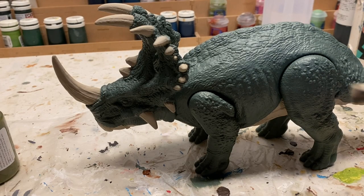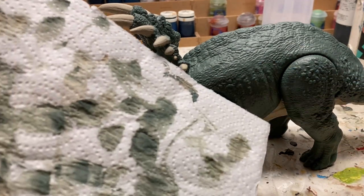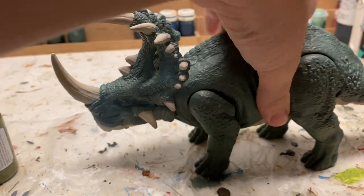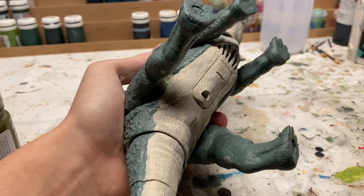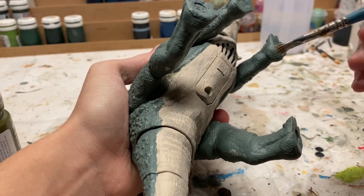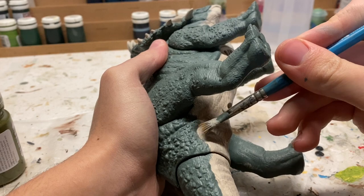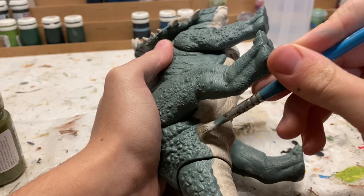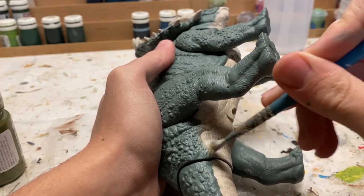I got the green coat all done on the figure, and so now what I'm going to do is paint this sort of gray-tan underbelly tone. What we want to do with that is dry brush it on — you just wipe some of the paint off the brush and then start brushing on the figure. Now that that process is done, we're going to start transitioning this gray color into the underbelly from the green. We're very lightly just dry brushing a little bit of that gray and fading it together to make a nice smooth transition.